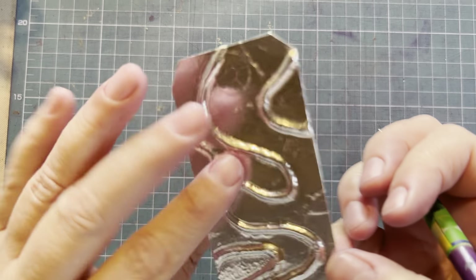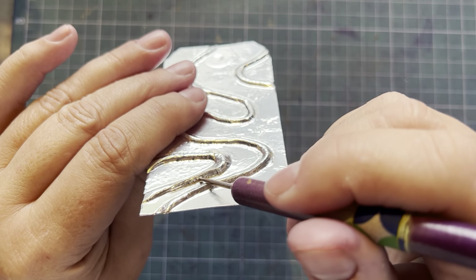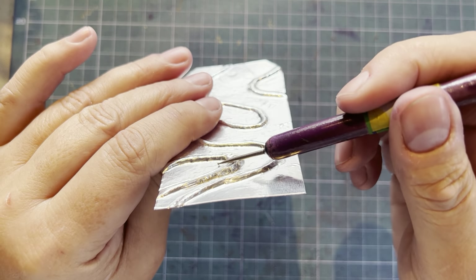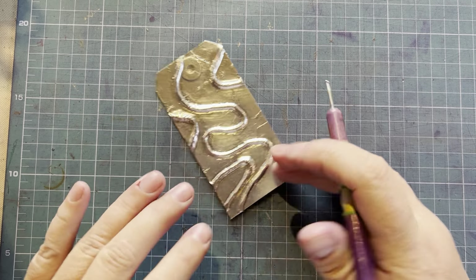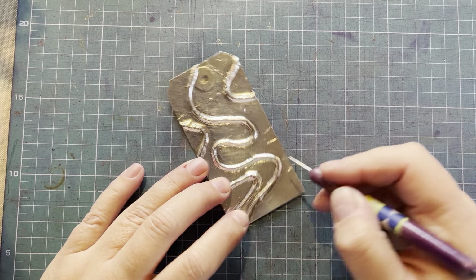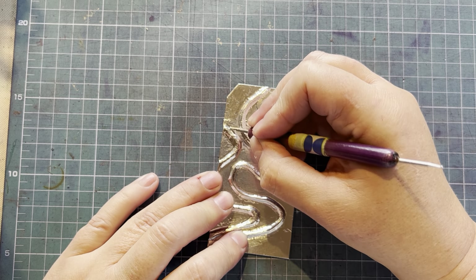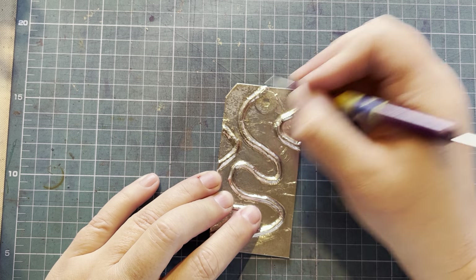I actually tore this because I worked too hard — I'm not sure if you can see, but I tore it there. Not to worry — generally when it's inked you won't see that. That's one of the reasons you've got to work very carefully when using dimension and don't be in a rush.